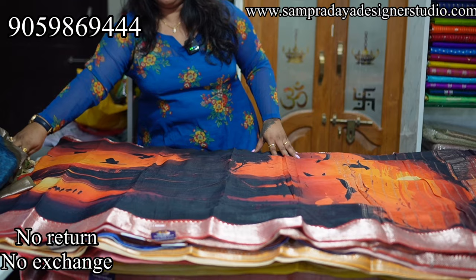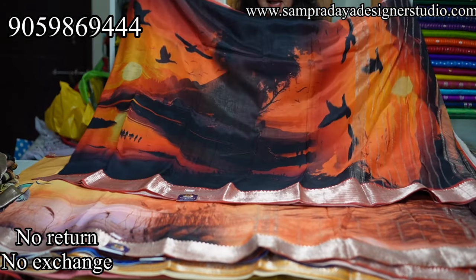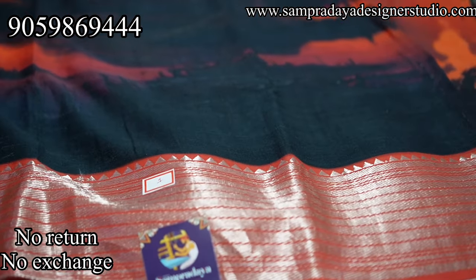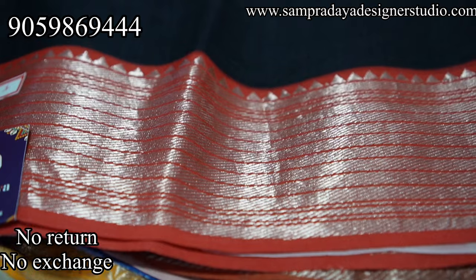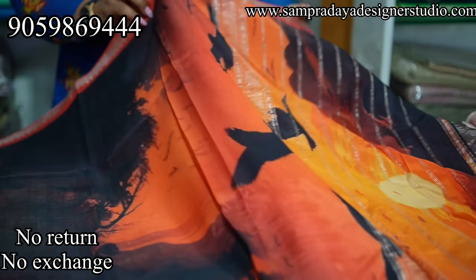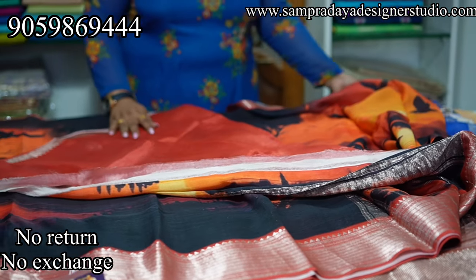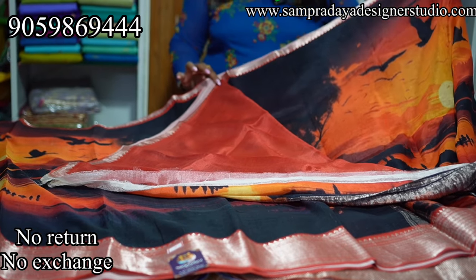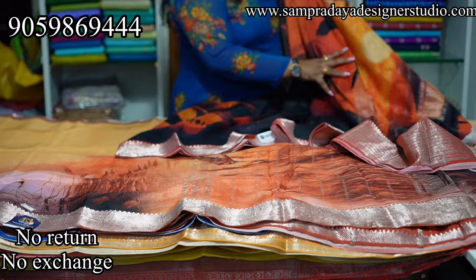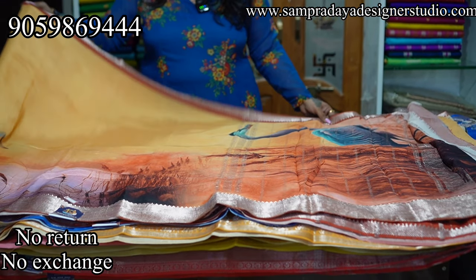Next is a sunset theme — black, red, and orange combination. Pina 1-inch border and kinda 5-inch border. The whole saree is a 3D print with a 3D effect. This is how the pallu looks, and the blouse is a plain border color blouse. Take a screenshot and send it to us at Sampradaya Designer Studio. ₹7,950 is the price with 15% off and free shipping.